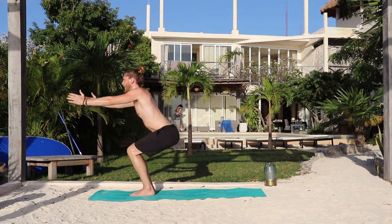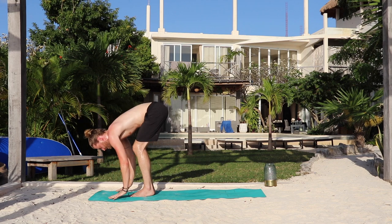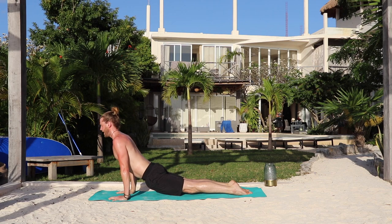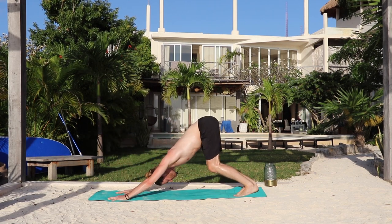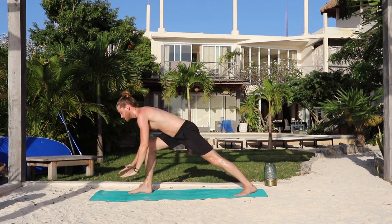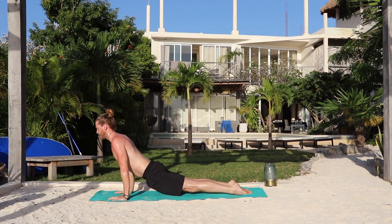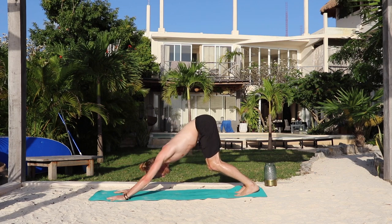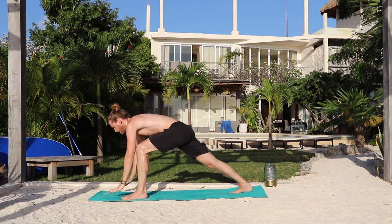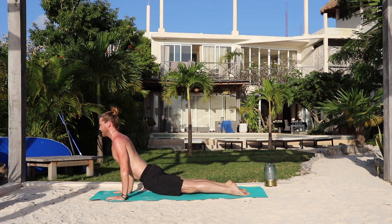Again. Inhale, chair, sit back. Exhale, fold forward, dive over the legs, scoop the belly in. Inhale, half lift. Exhale, step or hop back and take your flow. Inhale, up dog. Exhale, down dog. Inhale, right foot behind the right wrist — warrior one, arms up, relax the shoulders. Exhale, hands down. Go back, lower down. Inhale, up. And exhale, down dog. Inhale, the left foot to warrior one — hips are square, chest is forward. Exhale, hands down. Go back, lower down. Inhale, up dog. And exhale, down dog.